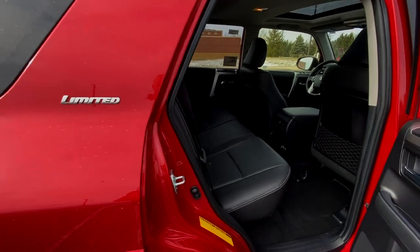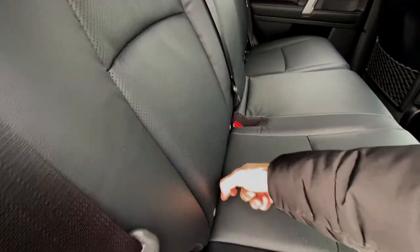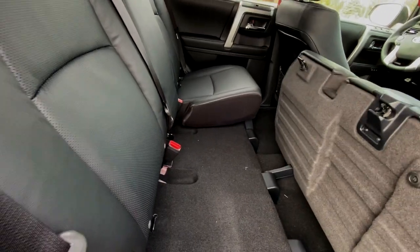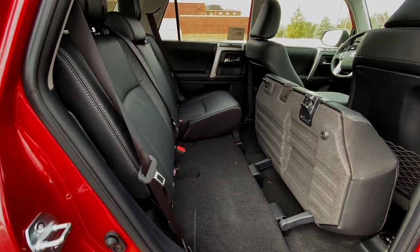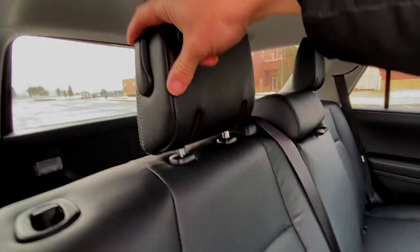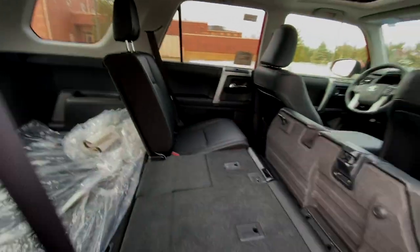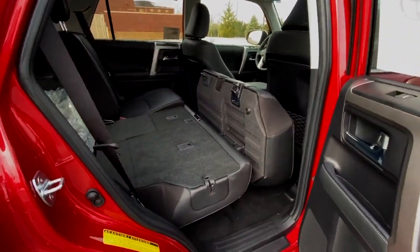Step one, get out of the vehicle. What we're going to do is open that door. See this little strap? Pull up. Now, don't mind my tripod that just fell. I'm going to pull that down and push that in.